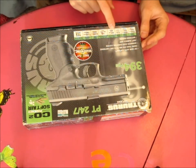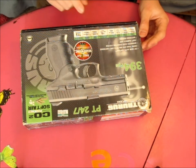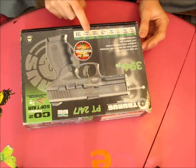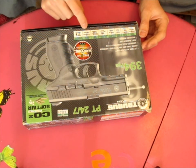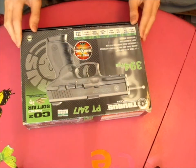Max range is 44 yards, 40 meters. It holds 15 rounds. The weight is 0.66 pounds, and the length is 7.09 inches.